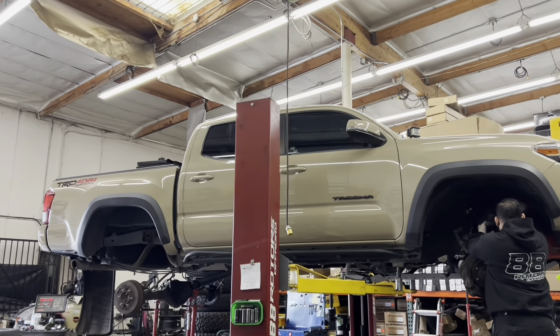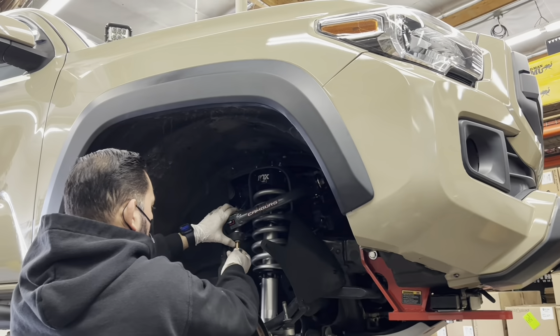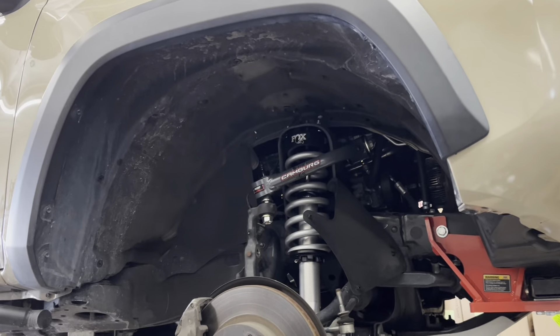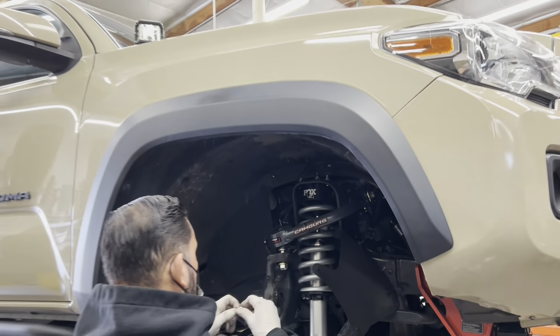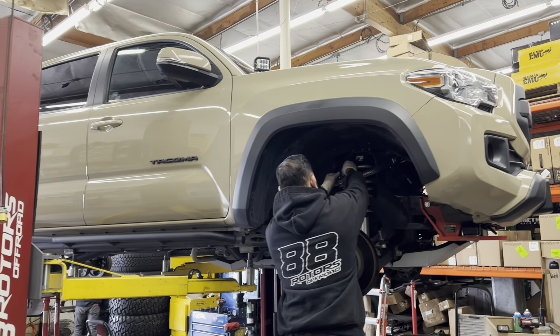Starting off with this quicksand colored 4x4 TRD Off-Road that we're doing a lift, wheels, and tires on. This bad boy is getting our Fox 2.0 IFP setup for both front and rear with camber tubular uniball upper control arms. We're installing our very own rear add-a-leaf system as well.